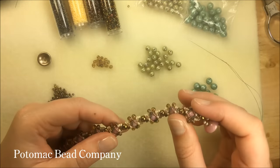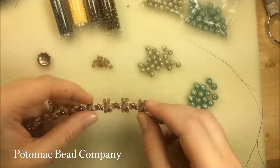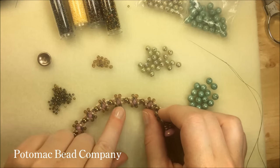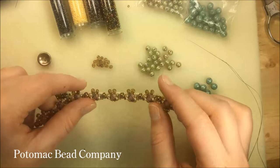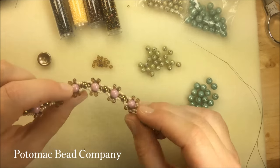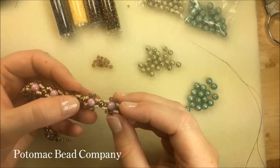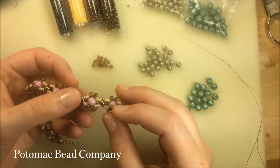Hello everyone, this is Anna with the Potomac Bee Company, and today I'm going to show you how to create this bracelet using round duos and round trios. You've probably seen a lot of videos using the round duos that I have here in the bronze color, and today I'm going to use those round duos with our new bead, the round trio.